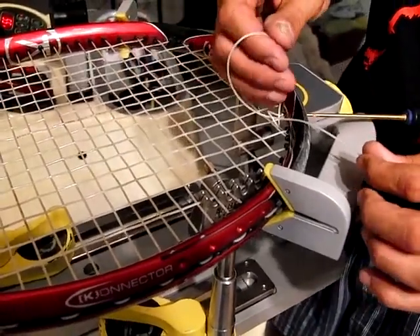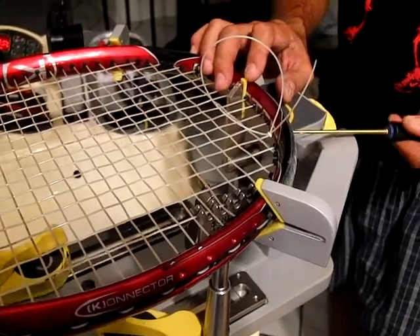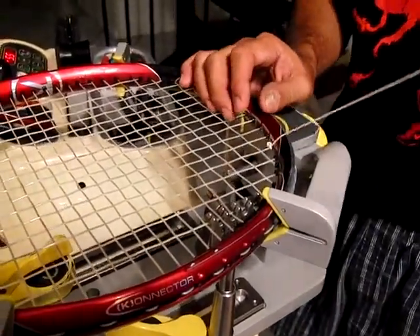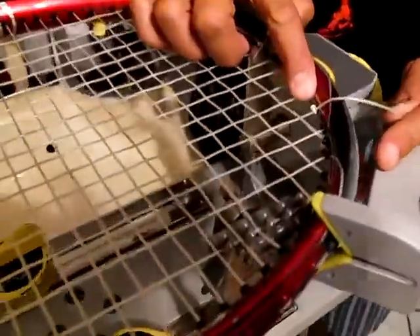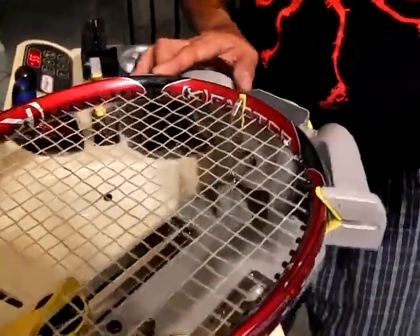Then all I do is pull on this right there. I'm going to pull the awl out gently, and then pull this tail — and as you can see, that is what is referred to as a pro knot. Then you just tie off, cut the string there, and you are done. Thanks.